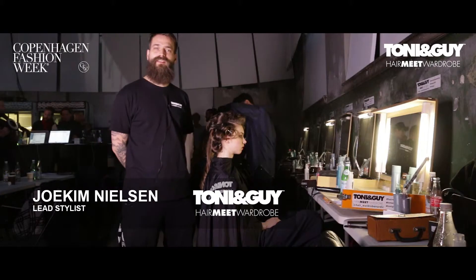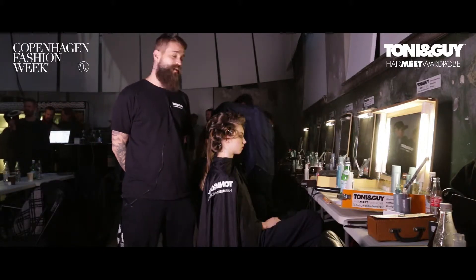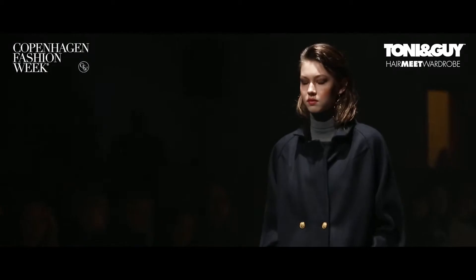Hi, my name is Joe Kim Nielsen. We're here backstage at the Gany show and I'm about to show you how to do the look for Gany.